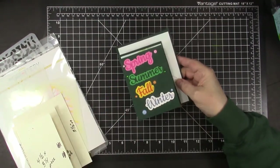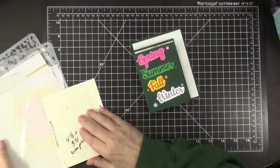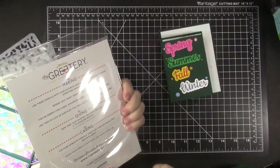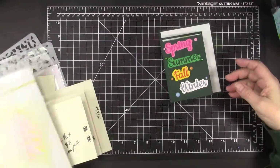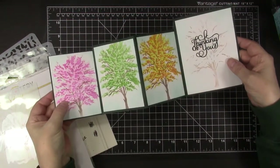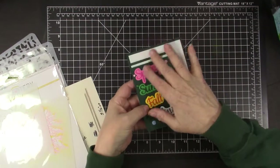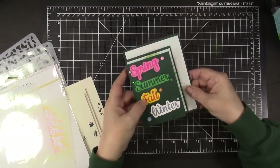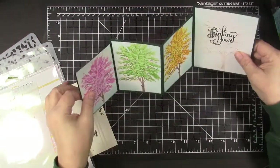This card was created with a new stencil set from the Greetery called Fur and Foliage No. 1, which creates trees you can make into spring, summer, fall, and winter trees — which is what I decided to do. The dies on the front are layered dies from Dies to Die For, and I did a four-fold for the four seasons.